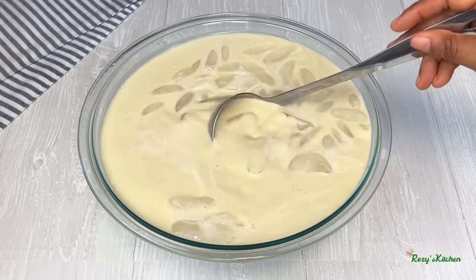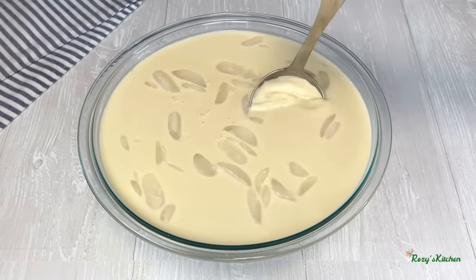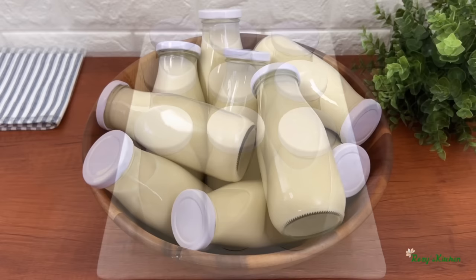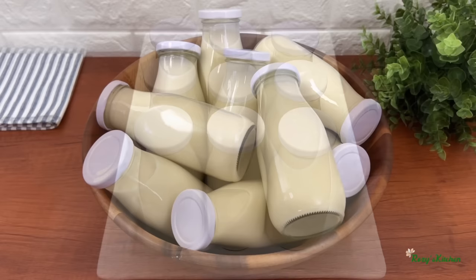The tiger nut drink is ready — creamy, it smells amazing, and this drink tastes so delicious. I store the drink in bottles. Tiger nut drink can last for two to three days in the fridge and up to two weeks in the freezer.